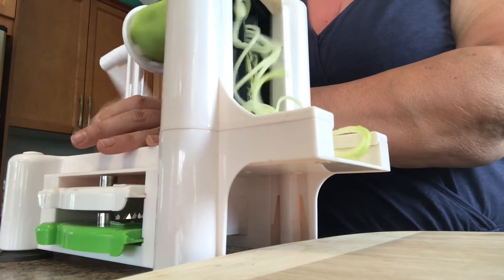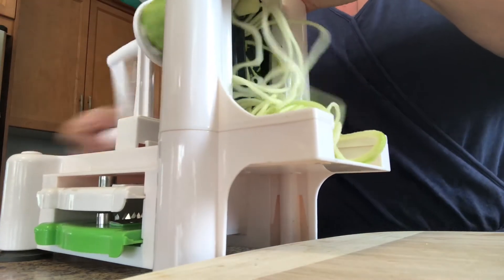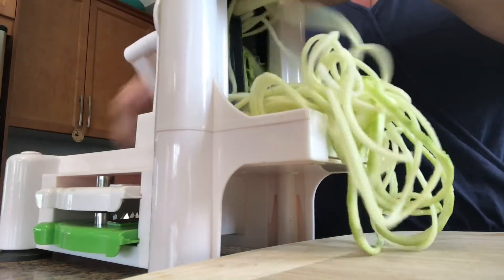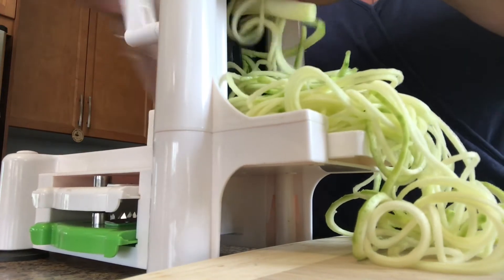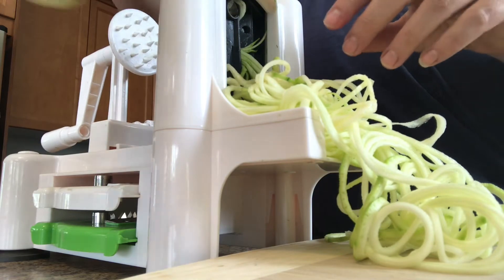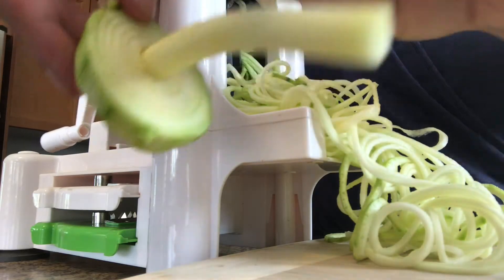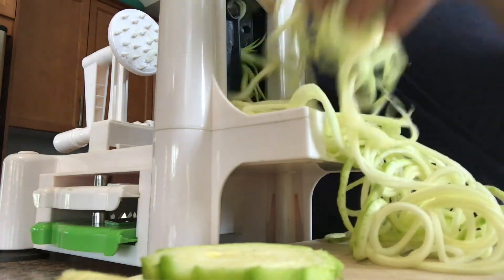I did my noodles in advance for timing purposes, but I just want to show you how quickly it cranks out. That's half a zucchini — see how quick that is. I basically go until you're just spinning and nothing's happening. Then I like to save these leftover zucchini ends because you can reuse them in soups, salad dressings, or anything you want to bulk up. I actually give them to my dog Bella in her food.